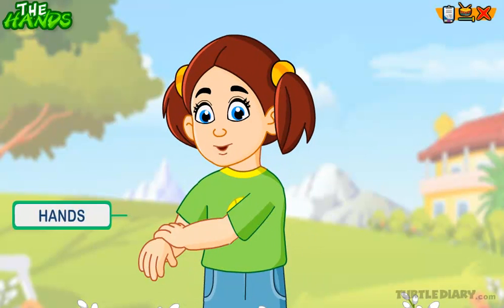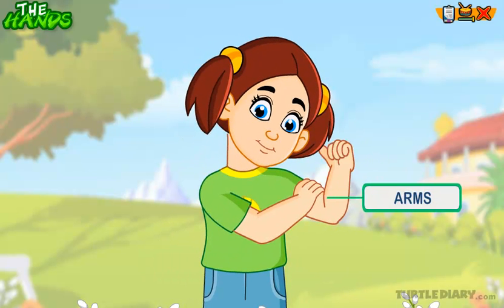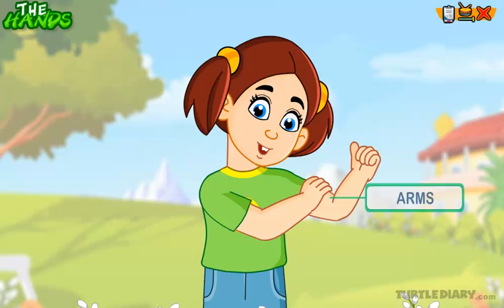These are my hands which do many things. This is my arm which gives strength to my hand.